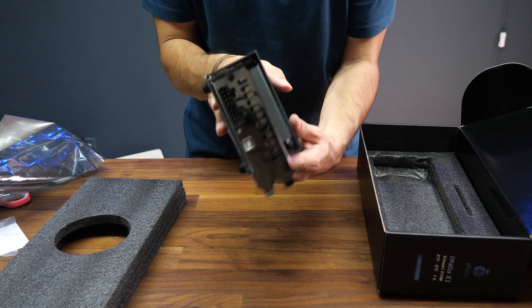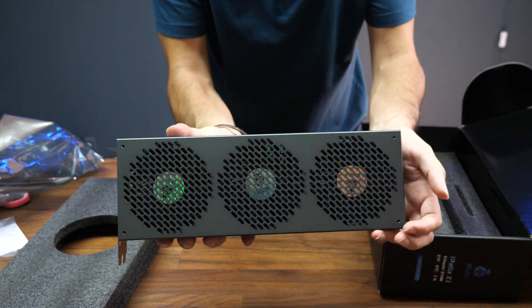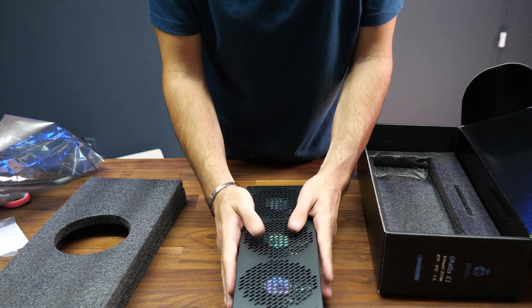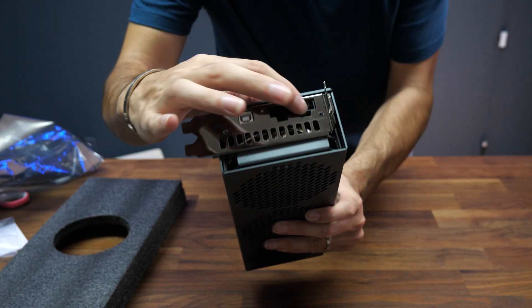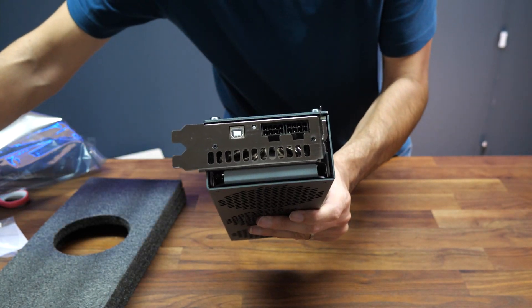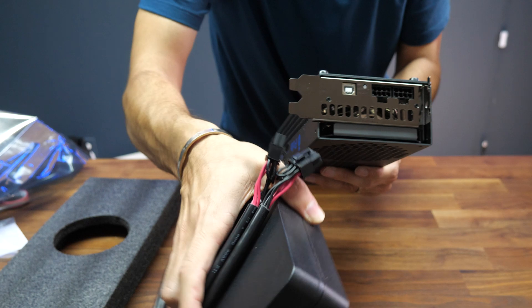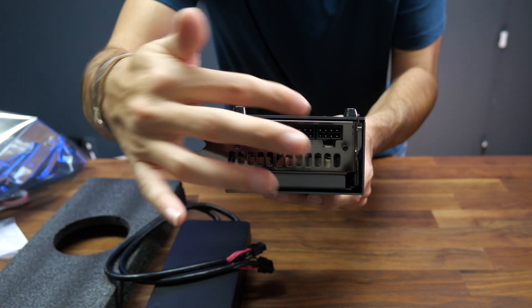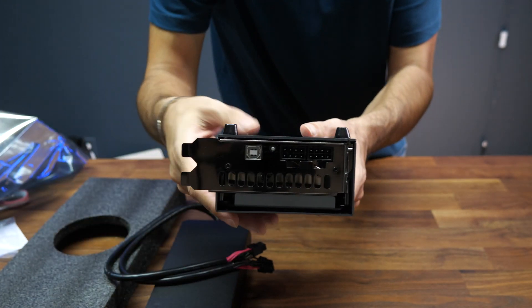Two ways to install it: one on your computer using the power from your computer, and one on your desk like this. On the front you can see that you can plug in power from a power supply — either the one you get in the box already or the one from your computer. You can run it from your computer if you have enough power.